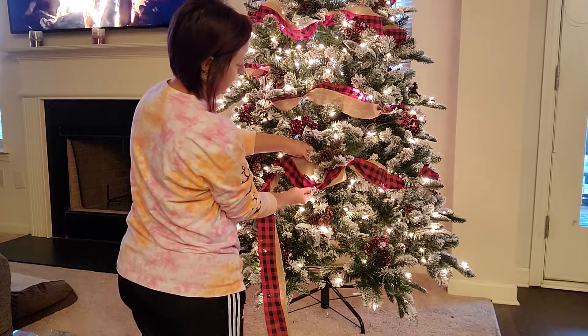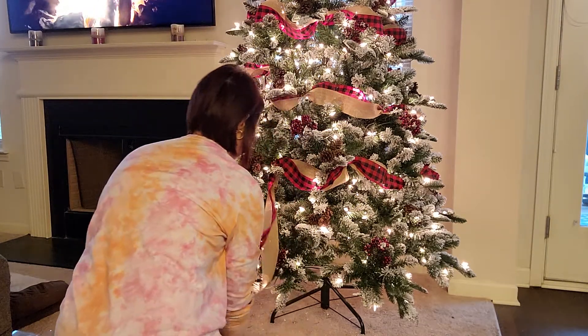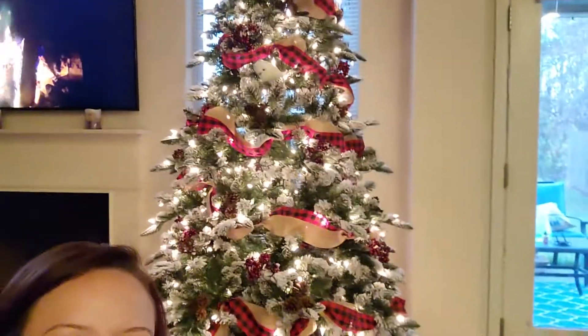And then you can tuck and fluff and pull as you see fit. I will continue to go around my tree doing just that, and the bottom of the tree will look like the rest of this.